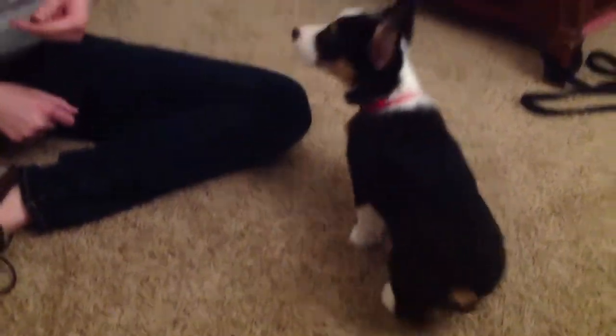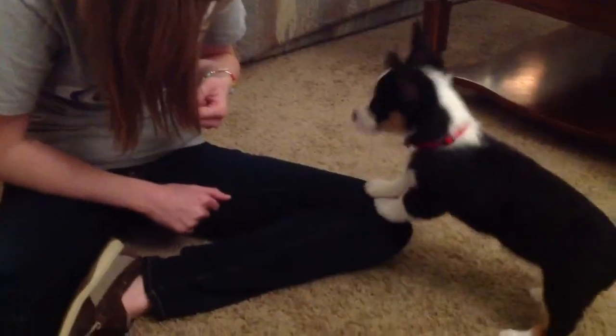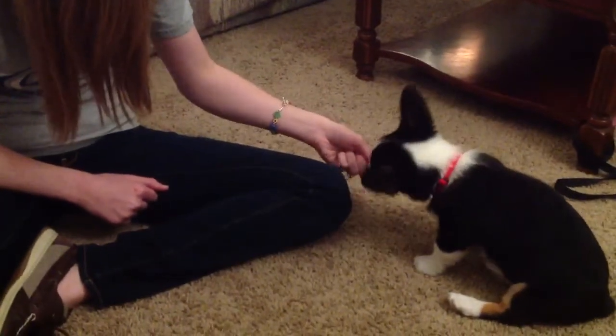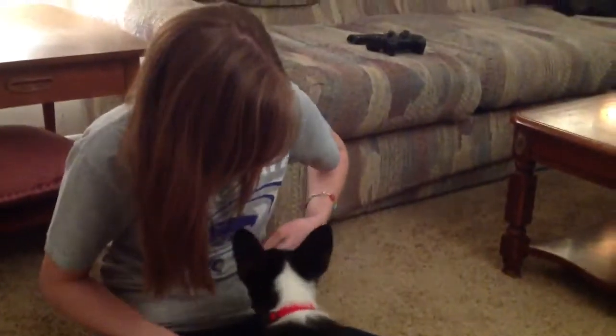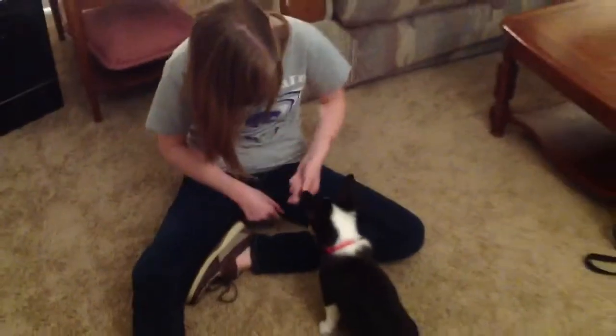He's getting smart. Dietrich. Hi. Come here. Come here. Sit. Sit. Good boy. See you, smart dog. Sit. Sit. No. No. Sit. Good boy.